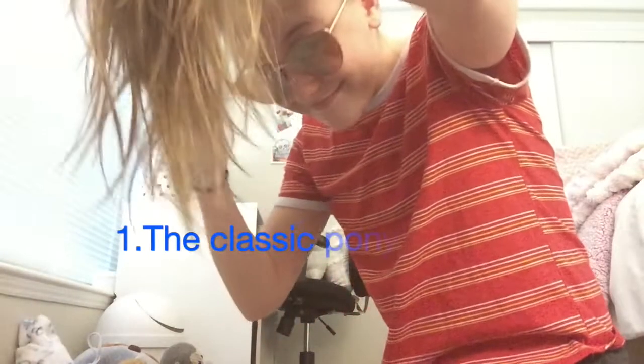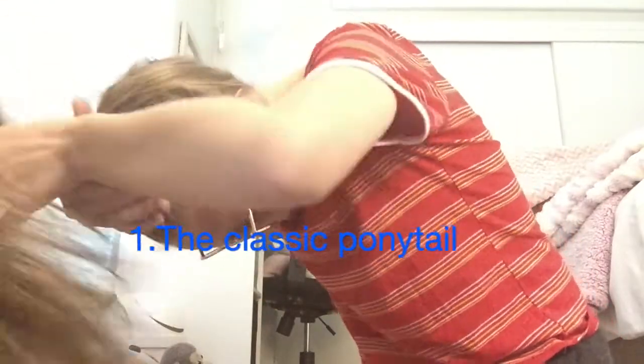So first is the ponytail. You just bend your head over, put all your hair up, tie it together with the ponytail, and then pull out pieces.